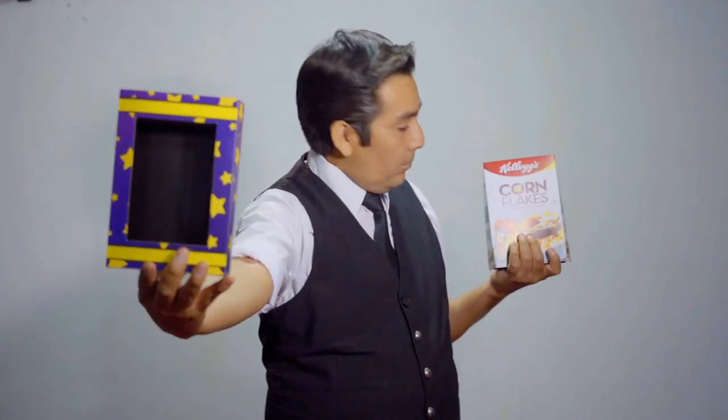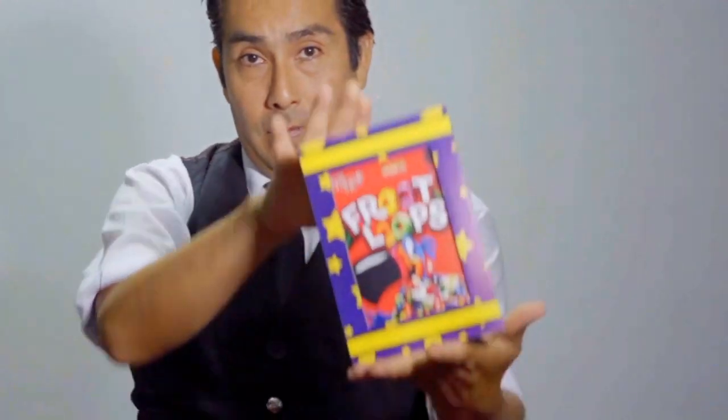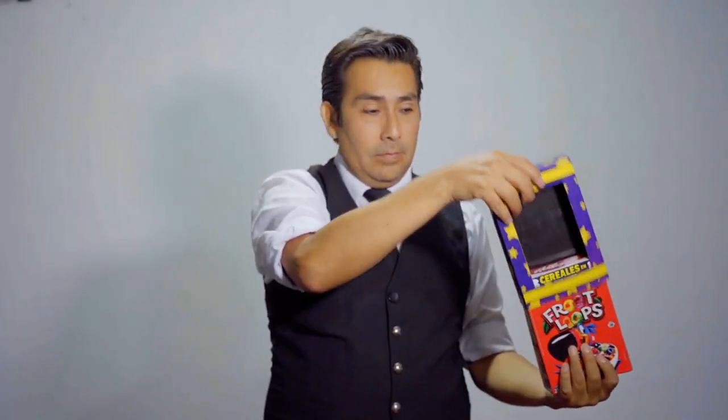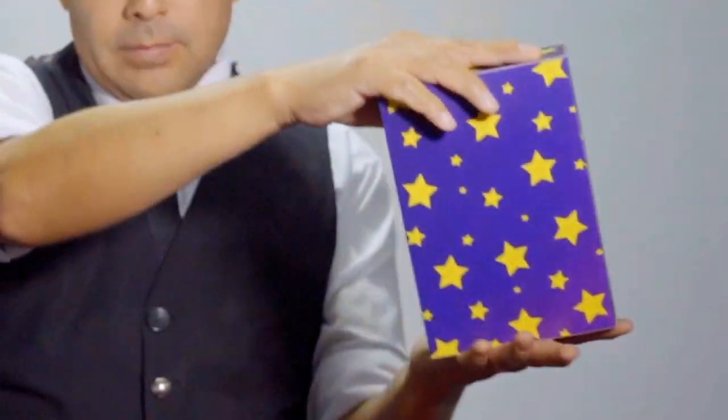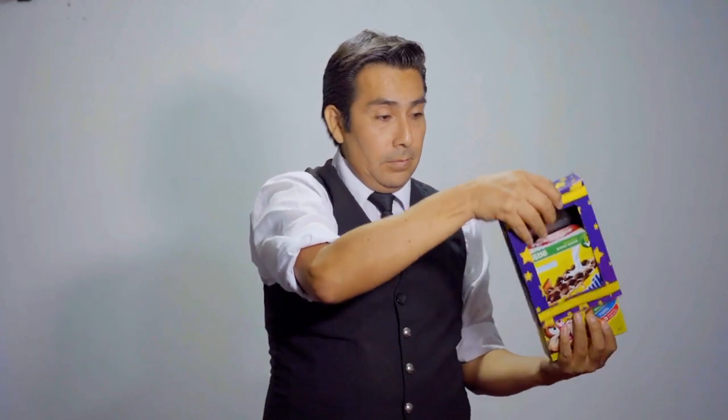Marcos Cruz presents an innovative idea: the Box of Flakes. Introduce it to your audience musically or with a spoken routine. Present a box of cereal and make five changes of colors and flavors — your children will love it. Included in your magic routine, it is very practical and automatic, and the color changes of the boxes are very visual.